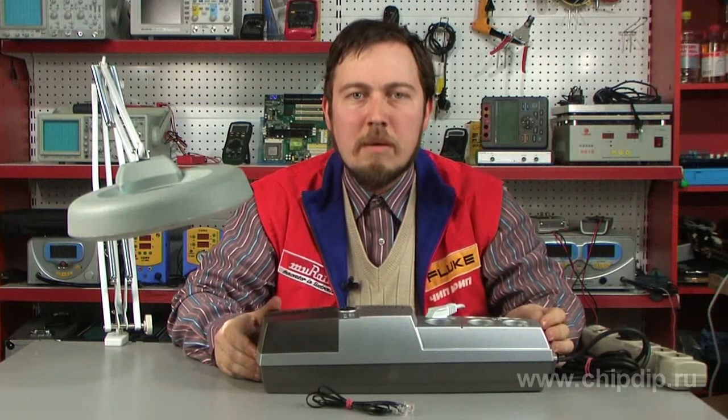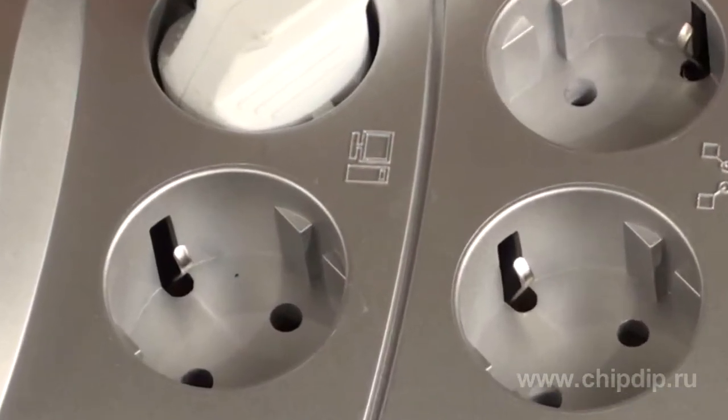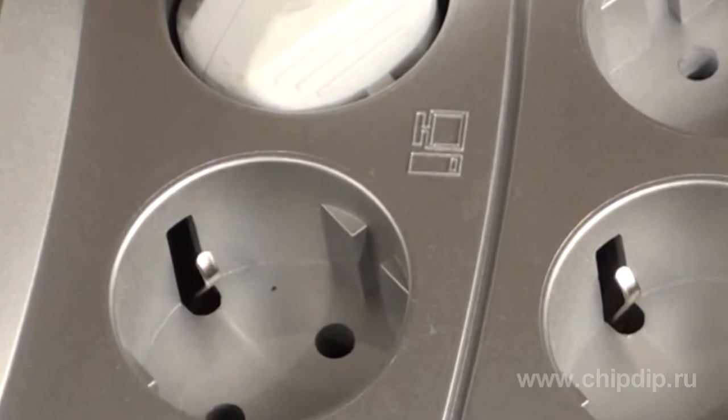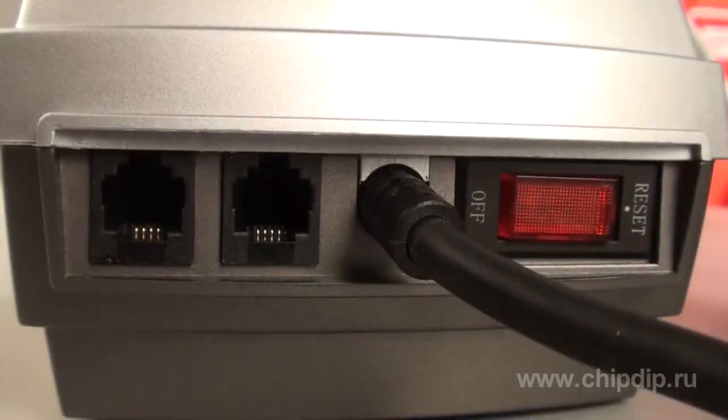To connect the system block of the computer and the monitor, use the two slots with a PC sign next to them. There are four slots for the peripheral facilities and another one to connect telecommunication devices.